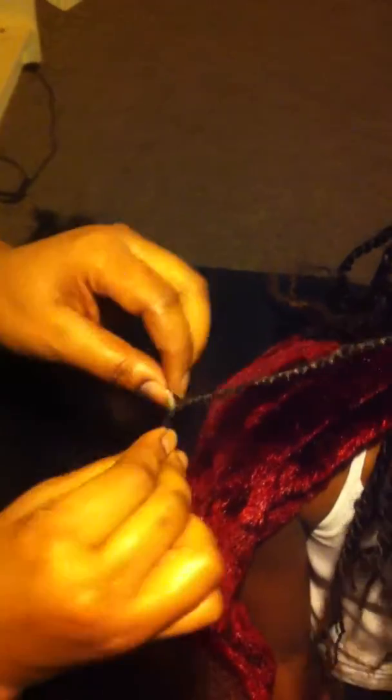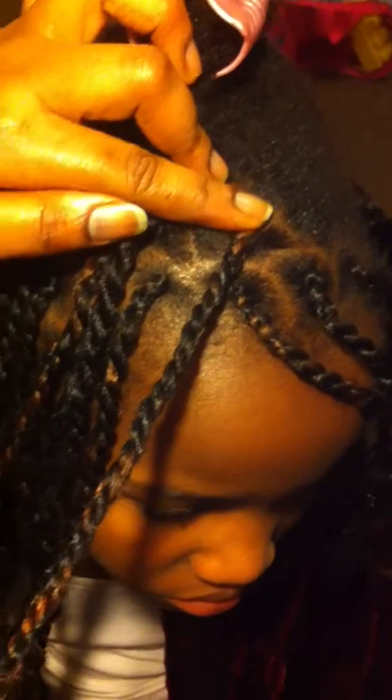Carry on right until you get to the tip, still twisting in the anti-clockwise and clockwise motion until you reach the tip. And that's just an example of the kinky strand twists using kinky soft silky hair.